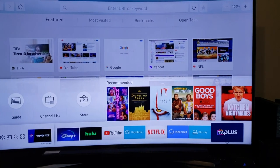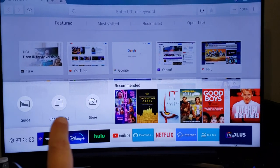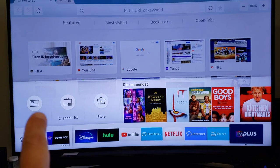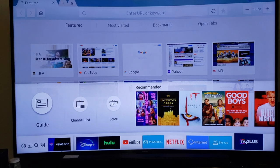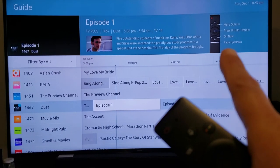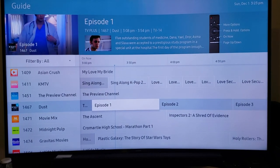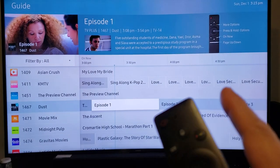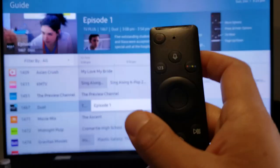Go to TV Plus. When you select that, you'll have Guide, Channel List, and Store — select Guide and click Enter. Now up in the right corner you'll see a picture of your TV remote.